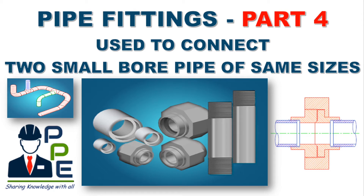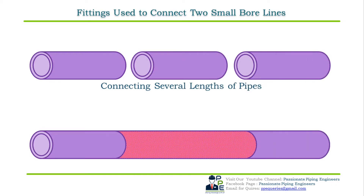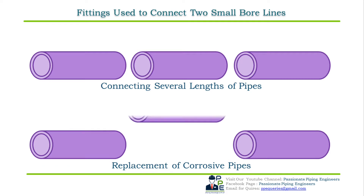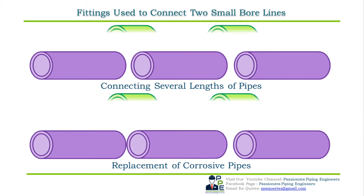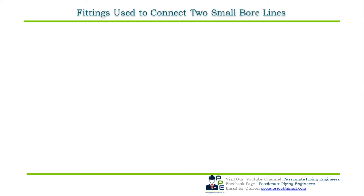This is the fourth video of the pipe fitting video series. The topic of this video is pipe fittings used to connect two small bore lines of the same size. Most small bore lines during installation require several lengths of pipes to be joined together, or cut to facilitate new pipes during maintenance to replace corroded lengths.